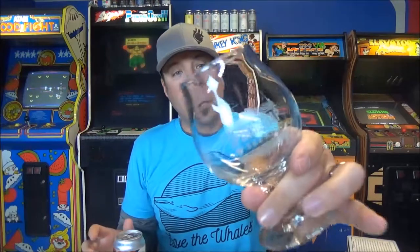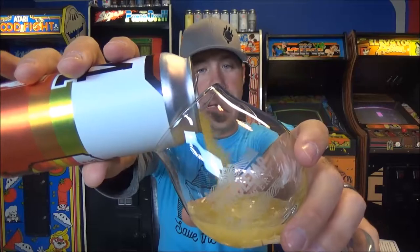Dustin also sent us Spindletap proper glassware. I have so much glassware — I need to figure out what I'm gonna do with it, and I keep getting more. It's a strange addiction, but I appreciate it because we all know beer tastes better out of proper glassware.